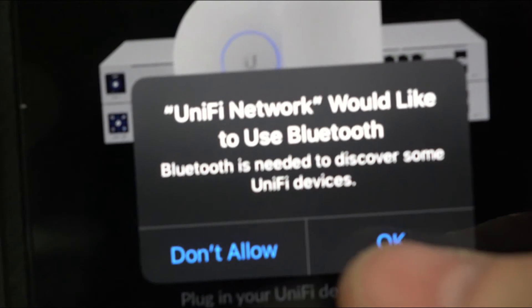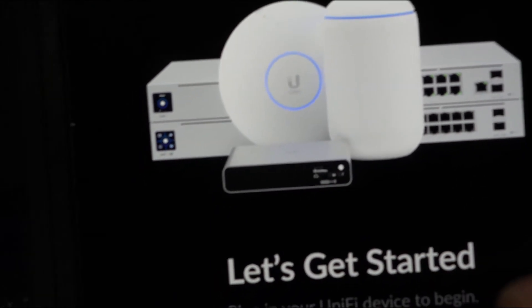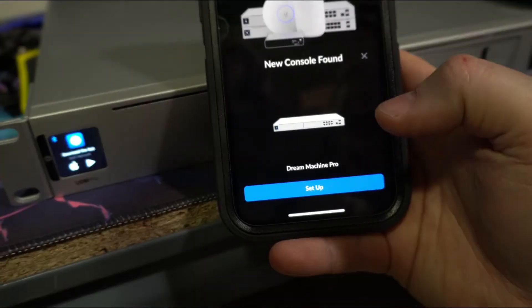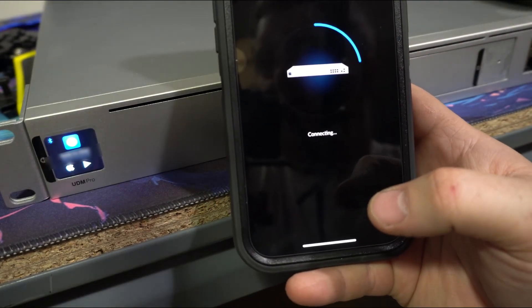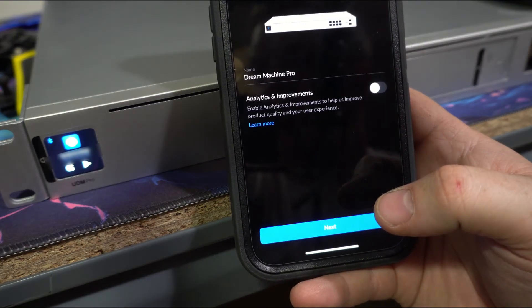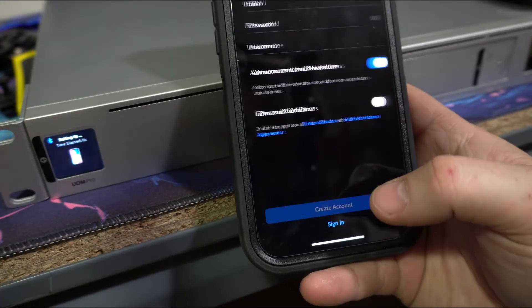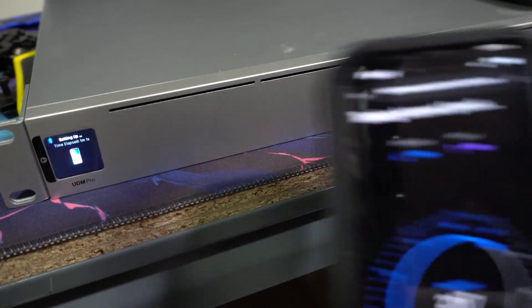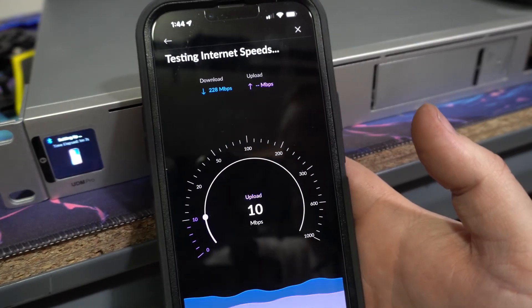We want to allow it to add permissions — yes to network devices. It sees the Dream Machine Pro. We're going to hit setup. Connected. We're going to hit next. I'm going to hit sign in because I already have an account. Now that we're logged in, it's doing an internet speed test to see what kind of download and upload we're getting.